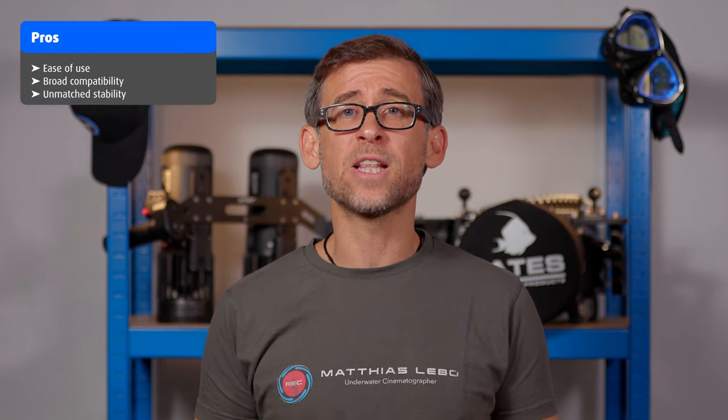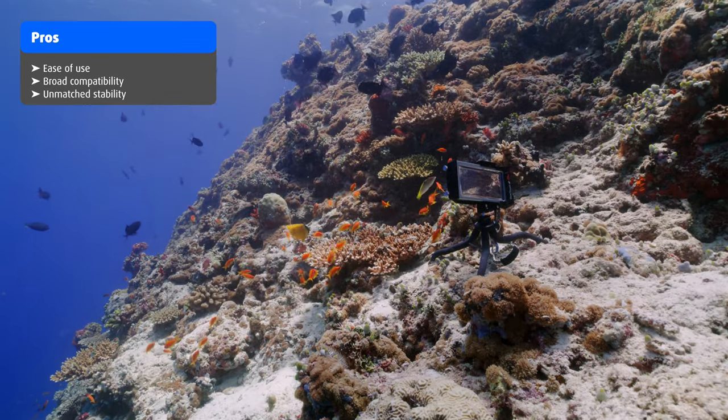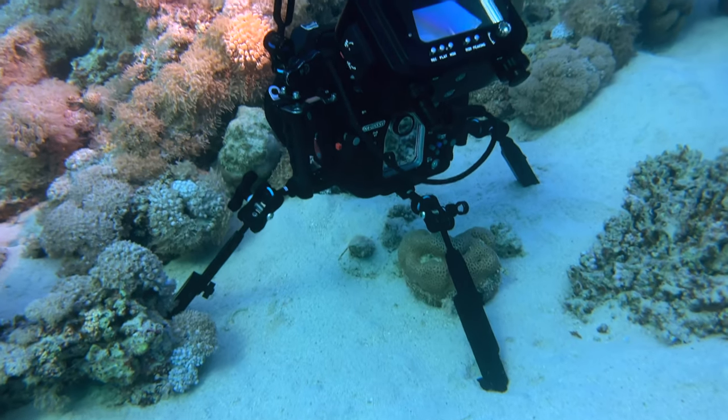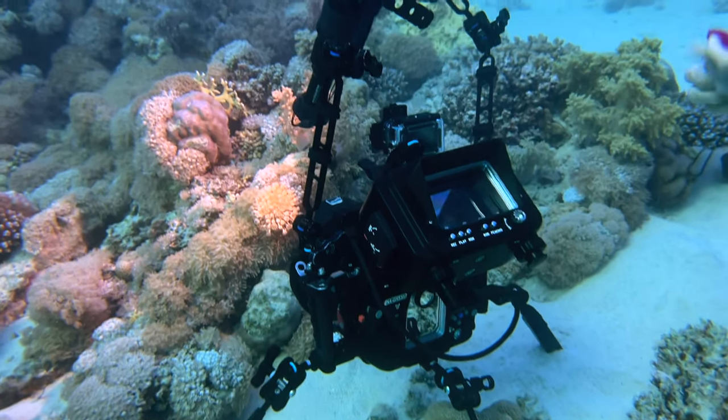Now let's have a look at the pros and cons of the Dive Fork underwater flexible tripod. On the pro side, we need to mention the ease of use, the compatibility with many small and compact underwater camera systems, and the unmatched stability that this tripod provides by integrating that weight block at the base of the tripod. On the con side, only one thing really comes to mind: the limitation of using this tripod with action cams and compact systems only, like GoPros, your Dive Fork C-Touch 4 Max underwater smartphone housing, or maybe a TG6 system. For larger systems like a GH5s in a housing, this tripod is not recommended.